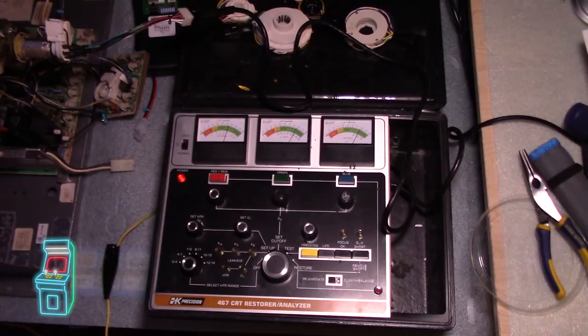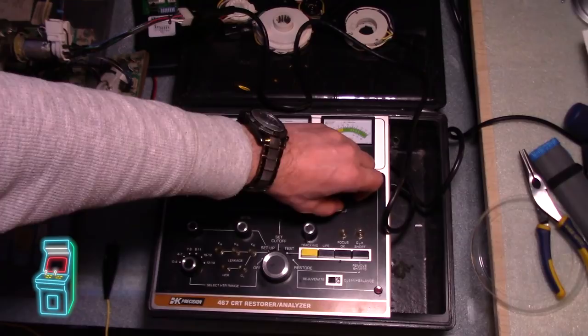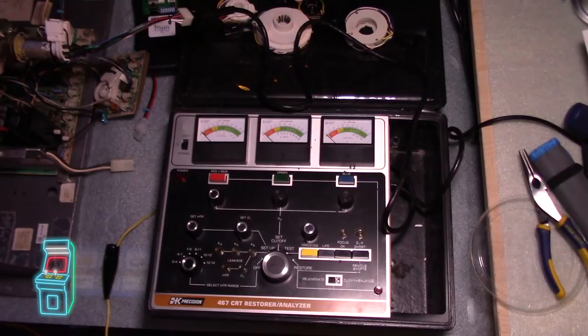At this point I think this monitor is rejuvenated. I'm going to turn it all the way off — I typically turn all the dials down just to make sure everything is set. This is set to 4 to 7, which is 6.3 volts, so we should be good to go. Also, by the way guys, if you're just testing a monitor you can just go to test — you don't have to go to the restore portion. You can just test it to see where it's at. It's harmless to test — it's not going to do anything to the tube. Let me go ahead and plug this back in so we can see how the colors look.